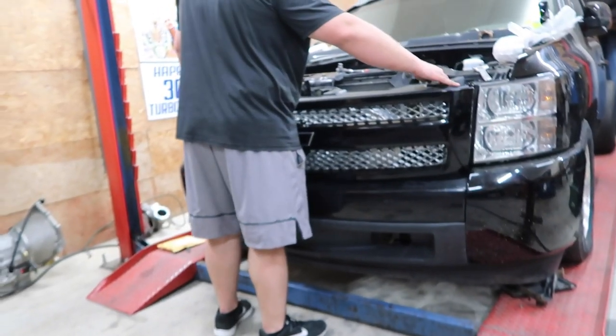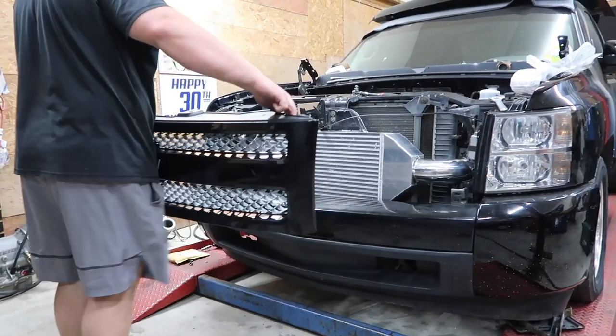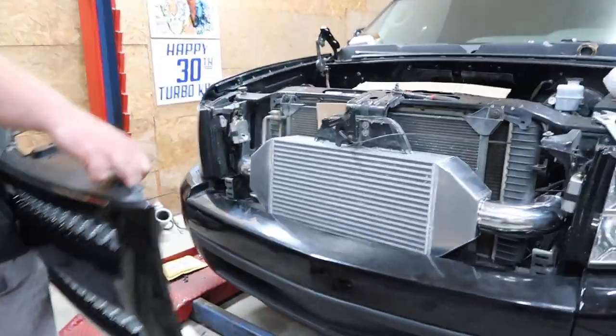This thing just looks great with the coilovers in there guys. This is a prime example — be careful who you pull up next to, you never know what they're packing. Pull that grill off — look at this thing, she's thick boy, got a sneaky sneaky setup.